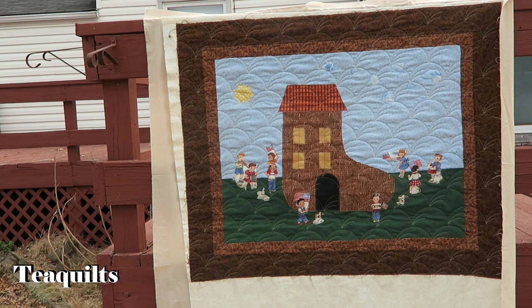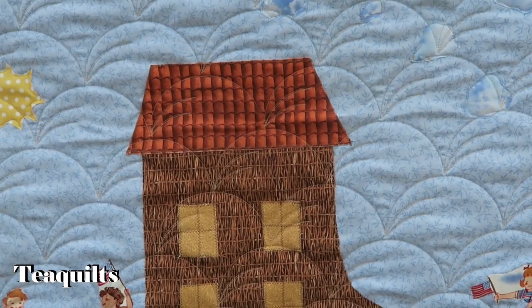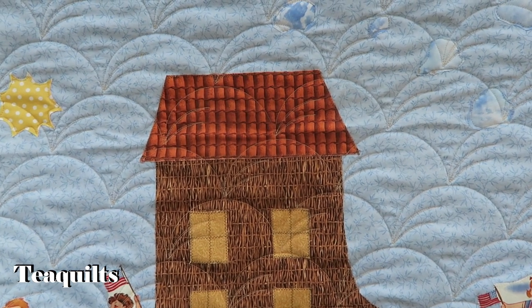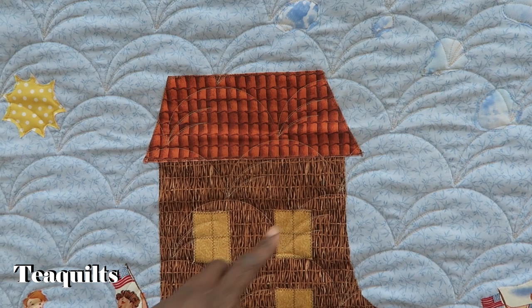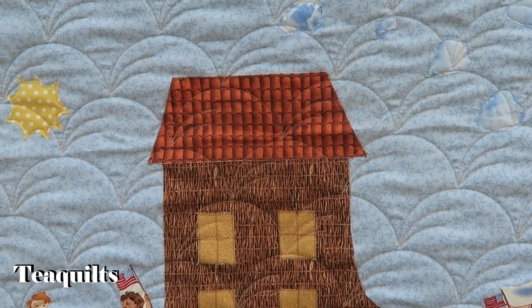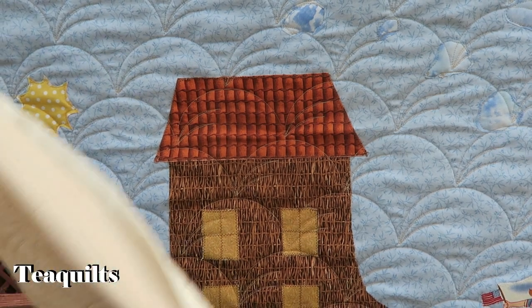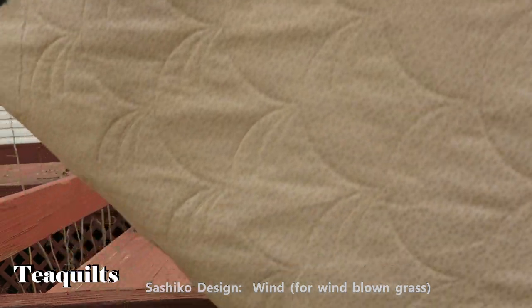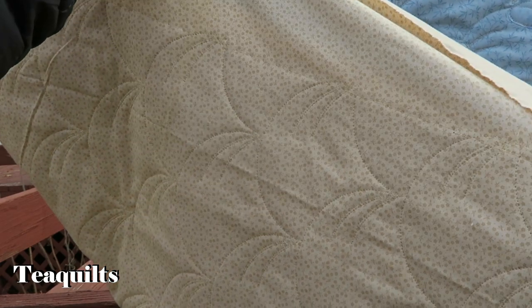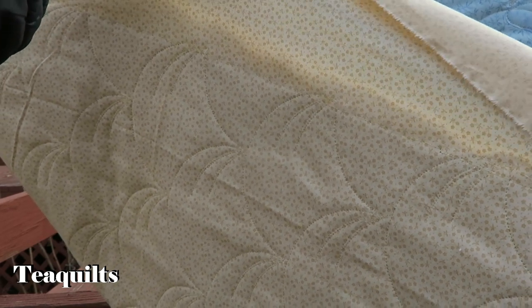We're going to show you the back — it's just a small calico print. The quilting pattern is called Sashiko, and it has like a number to it. It's that clamshell style but it has these kickouts in it, and I don't remember the actual name of the Sashiko pattern, but if I remember I'll try to put it on the screen. The back is just a really plain calico print, but you can see the quilting detail on the back as well, and that's kind of the color of thread I used.